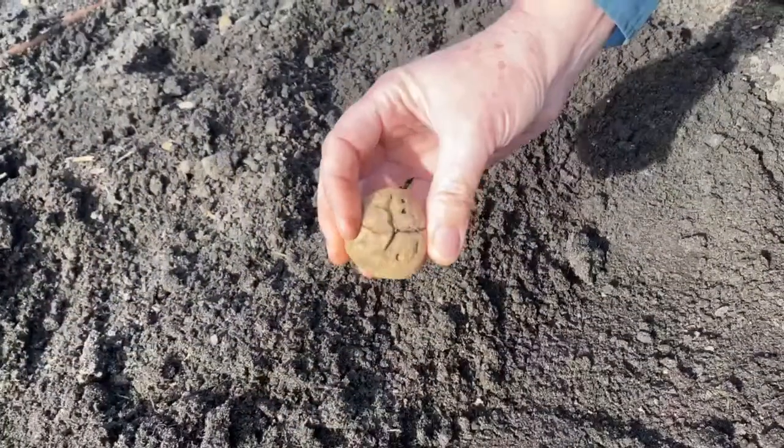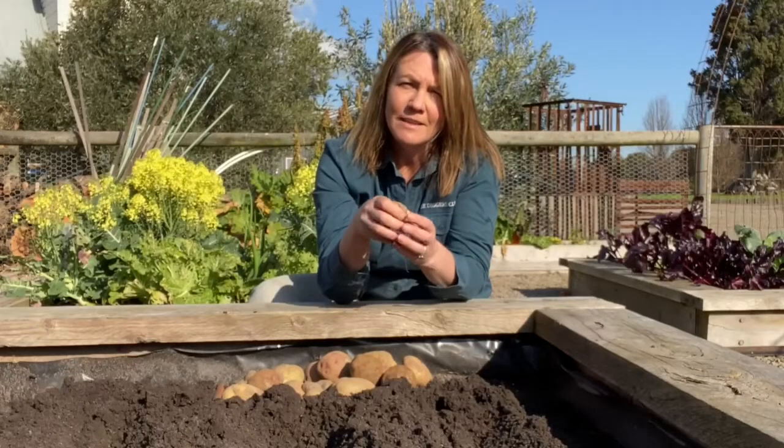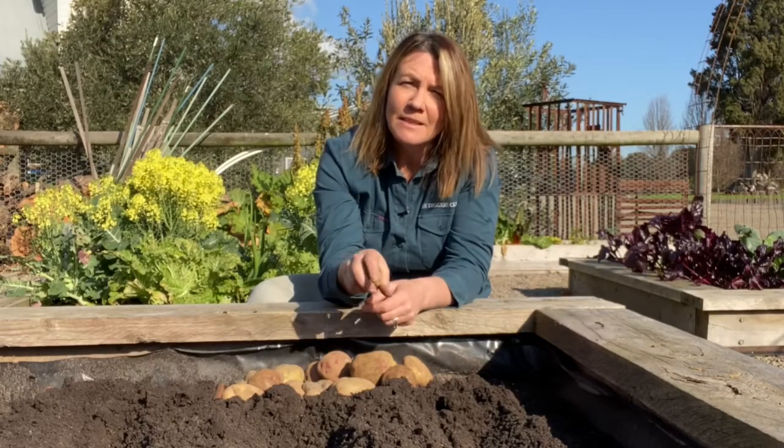This is a seed potato from last year and as you can see it's quite old and wrinkly now, but that's because all its nutrients went out into sending out the shoots and the roots that became this season's crop.